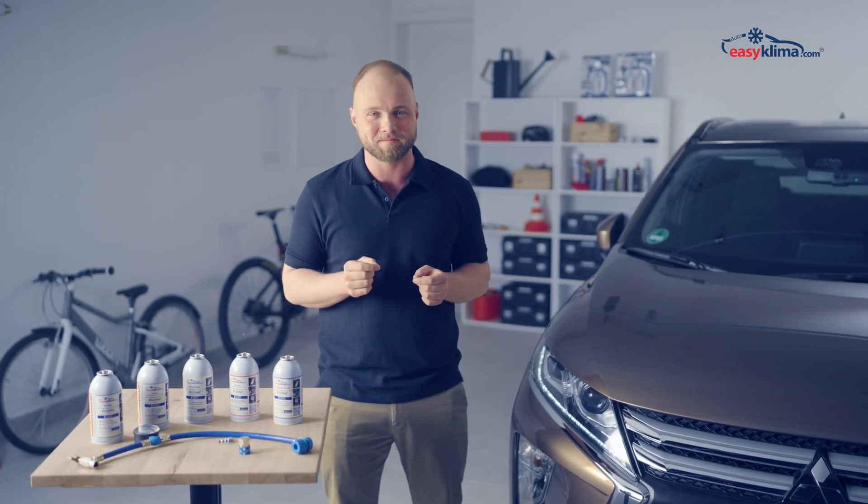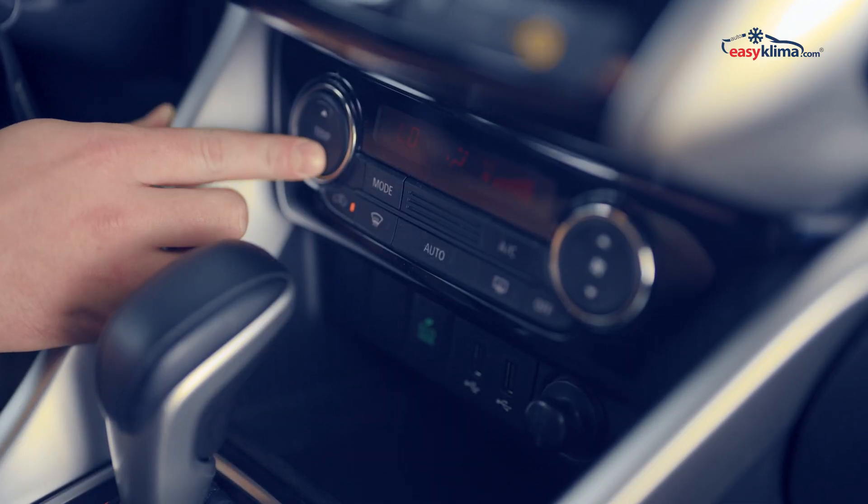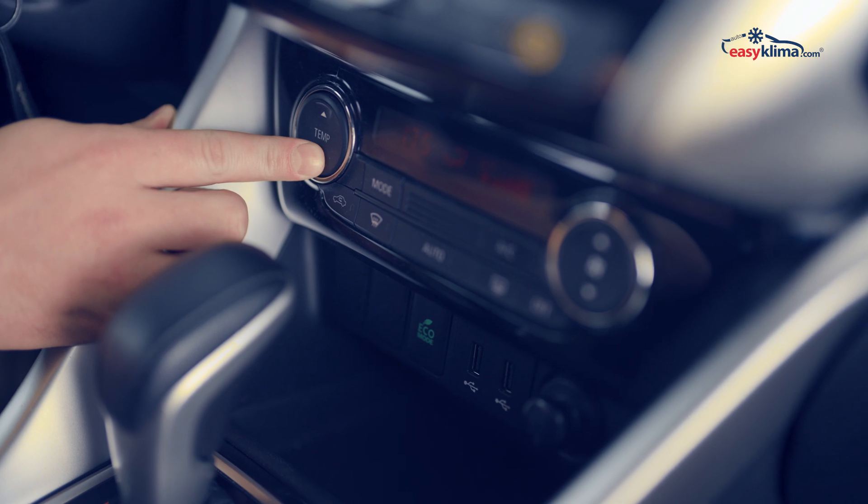Step two: start the car engine and turn on the AC. Make sure the AC is set to the minimum temperature and maximum airflow.